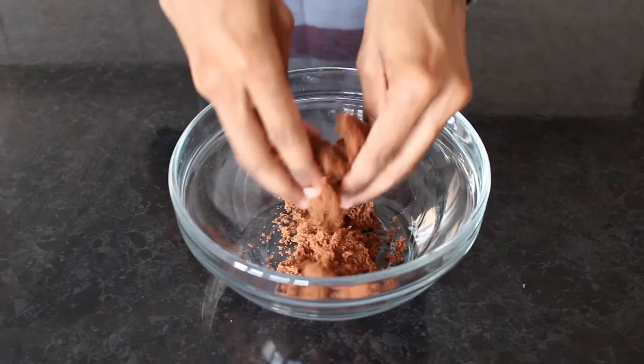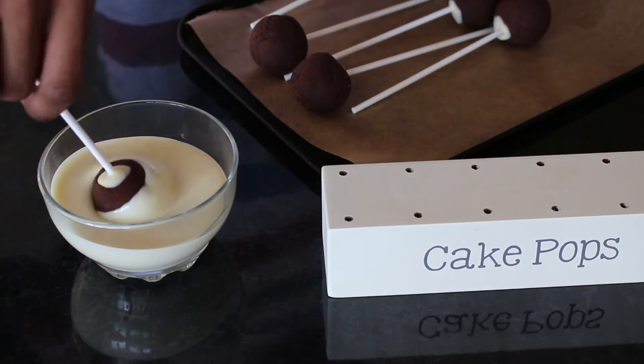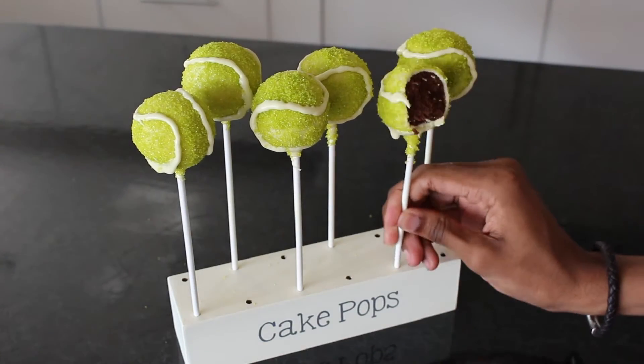Hello bakers and welcome to another episode of our Wimbledon special here at Bradley's Baking Bible. It's week two of the championship which means it's time for another tennis inspired treat. You can't play a match without the all-important tennis ball, so we're serving up these super tasty chocolate tennis ball cake pops.